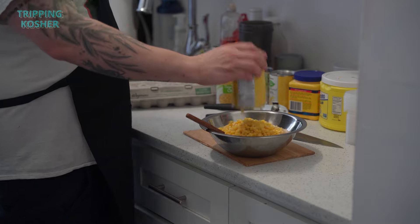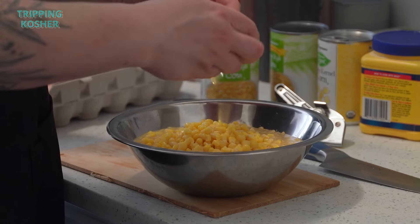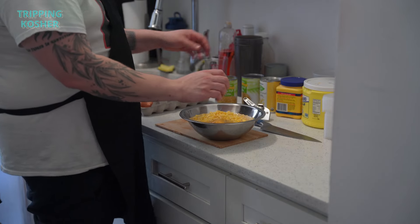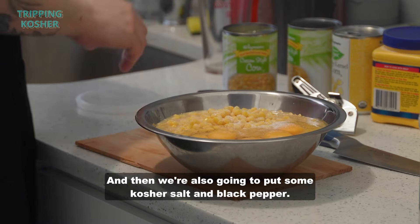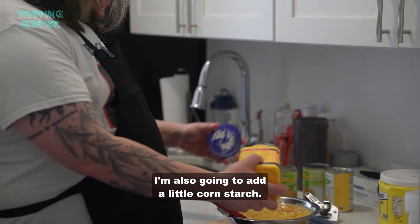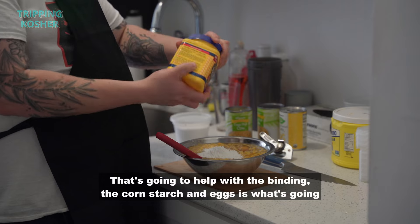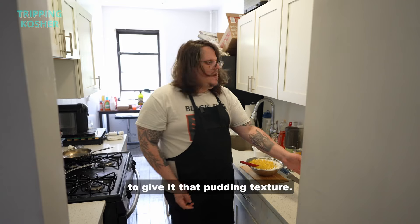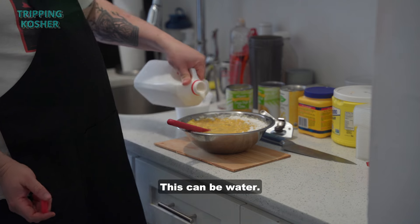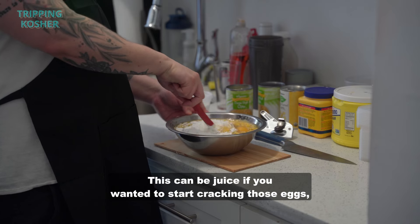I like to do five eggs. We're also gonna put in some kosher salt and black pepper, and a little cornstarch — that's gonna help with the binding. The cornstarch and the eggs are what's gonna give it that pudding texture. We're also gonna add some milk; this can be water or juice if you prefer.